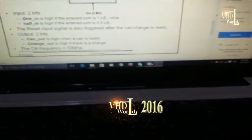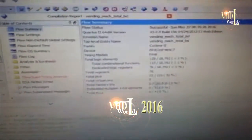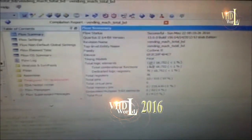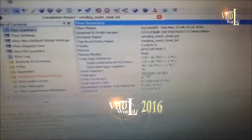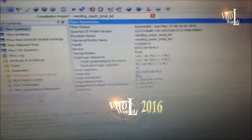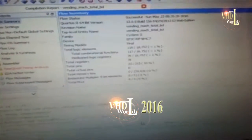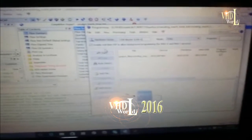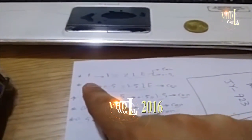Looking at the compilation report from Quartus, it shows the total logic elements used in our system and the total number of pins. We didn't use any memory bits in our design. The next step is to configure the FPGA and start testing.